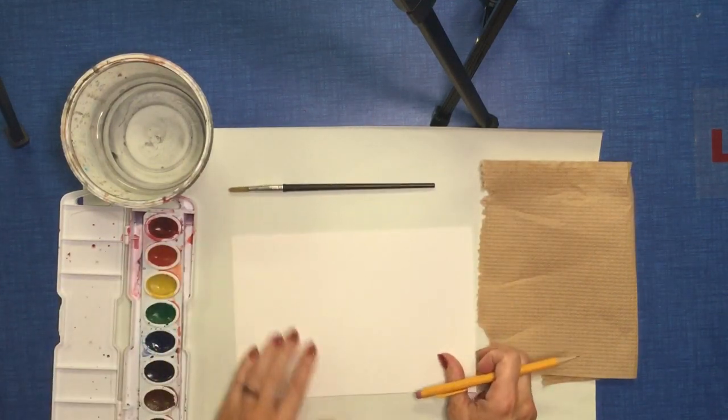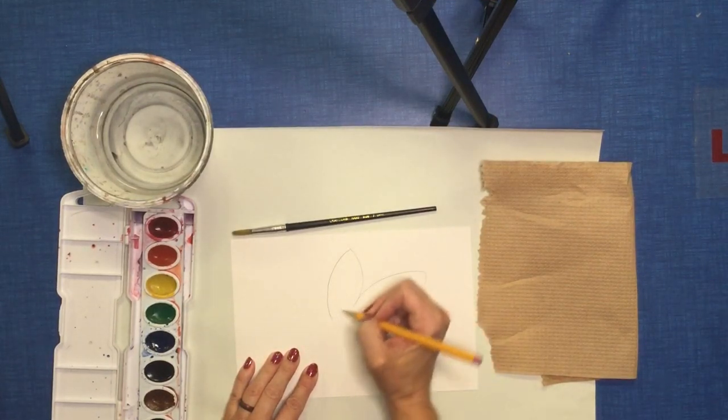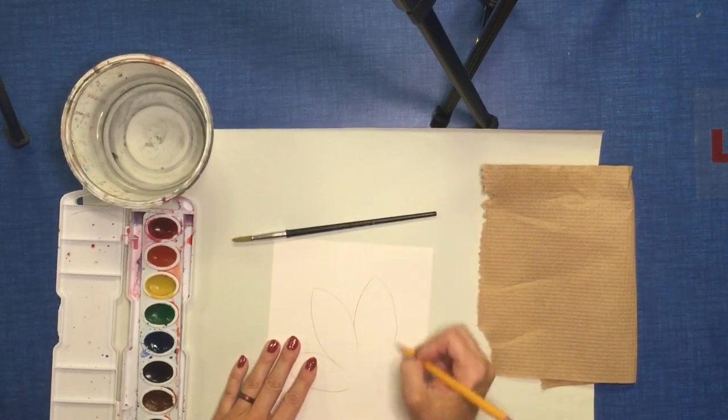On your paper you're going to draw something that you really love to draw that you feel good about, because this is just practicing a skill. So of course I'm going to do a flower.